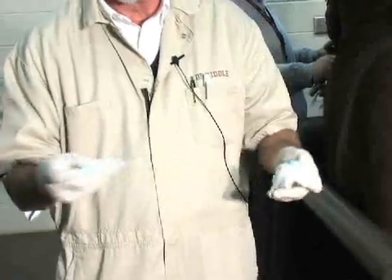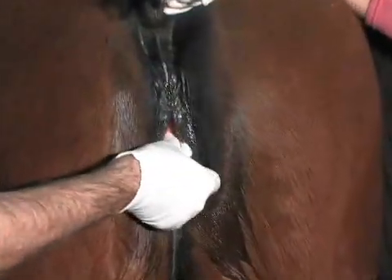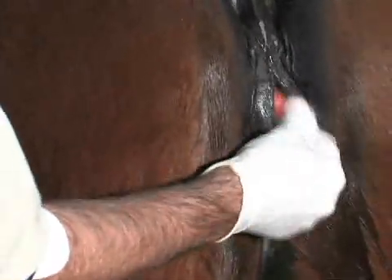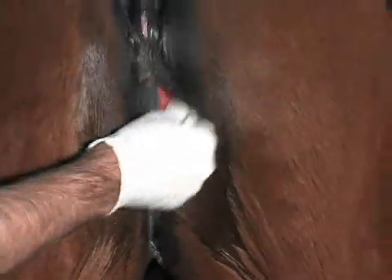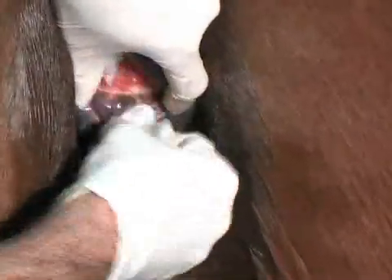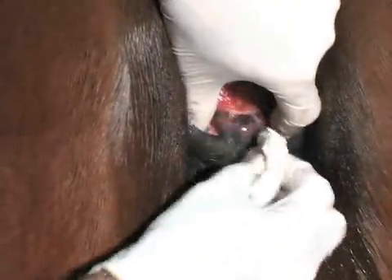Then we're going to scrub the mare with chlorhexidine scrub. The CEM organism is sensitive to a number of antimicrobials including chlorhexidine. Chlorhexidine has been my antimicrobial of choice. We want to make sure that we get the entire fossa region well and also scrub the clitoris. If there's any smegma in the sinuses, you want to make sure that has been fully removed and scrubbed.